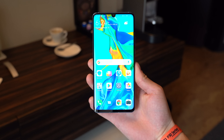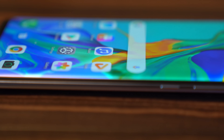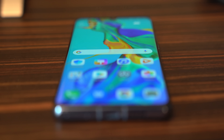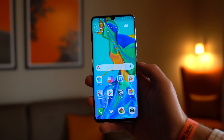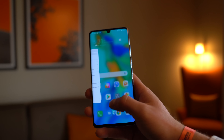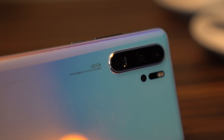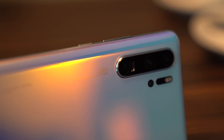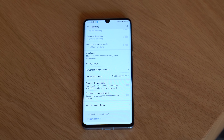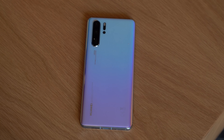The P30 Pro has a 6.47-inch OLED display at a resolution of 2340x1080. The sides are actually curved, so this is a curved OLED screen. This phone also has an IP68 rating, which means it is dust and water-resistant, so nice if you accidentally drop it in water. You can expect great performance on the P30 Pro — it uses the Kirin 980 processor, which was used on the Mate 20 Pro, and that processor handles everything. Inside the phone, there's a 4,200 milliamp hour battery with fast charging technology at 40 watts, which means 70% battery in just 30 minutes. You can charge the P30 Pro wirelessly at 15 watts, and you can also charge other devices wirelessly with reverse wireless charging.